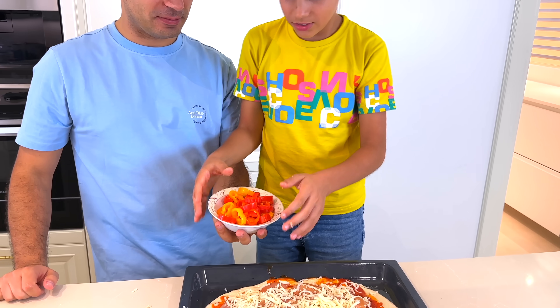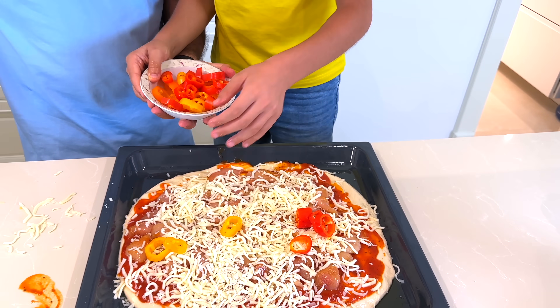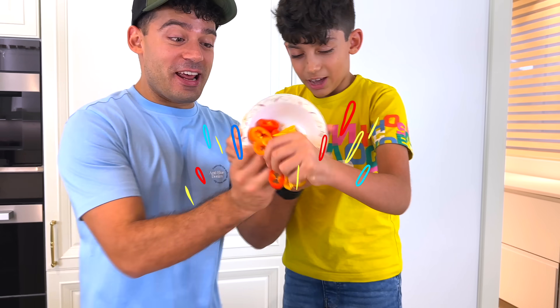Now some bell peppers! Okay, put some bell peppers on there! Don't do this! No! I won't do it! Don't do it! I won't do anything! Okay! Okay, put it on there!